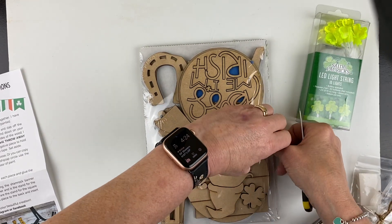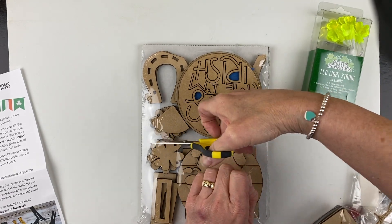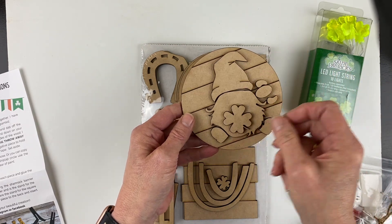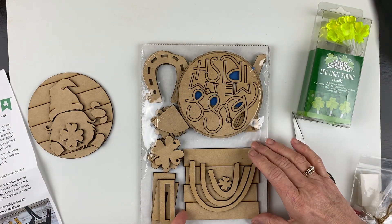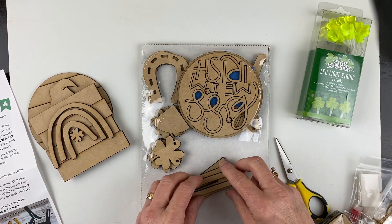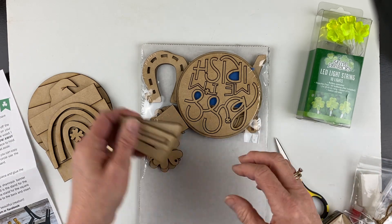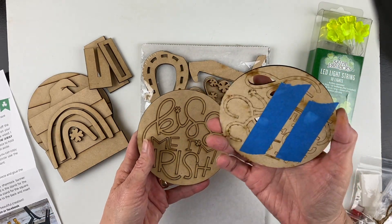Alright, let's open this up and take a look! First we have a little gnome — it's his nose and his hands, and I bet he's holding this shamrock. How cute is he? Then there's the board with the rainbow — that's really cute. And then there's the stand; I'm sure I'll figure out how it goes together, but it makes things stand up. When I paint these I'll come back and show you.